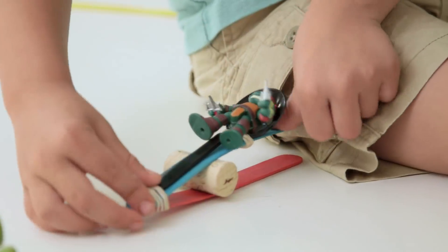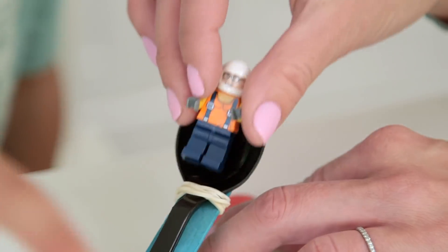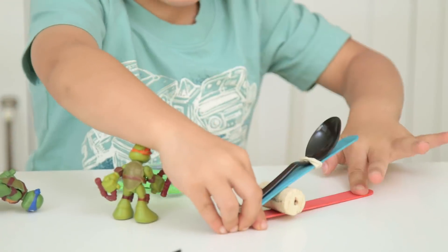The boys wanted to launch figures and I was actually shocked by how far these went.